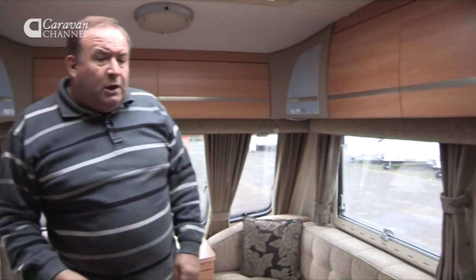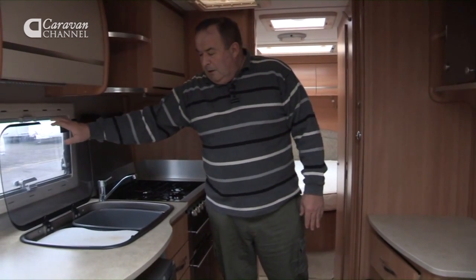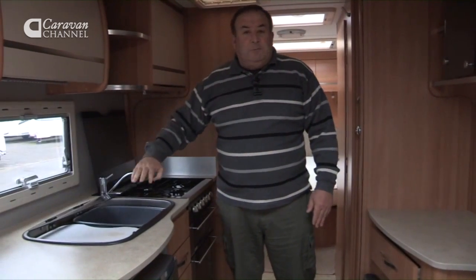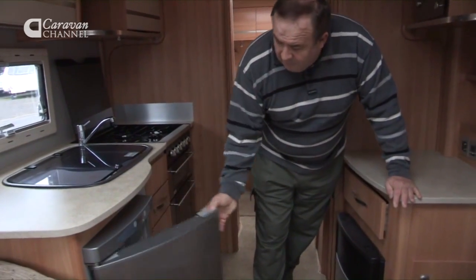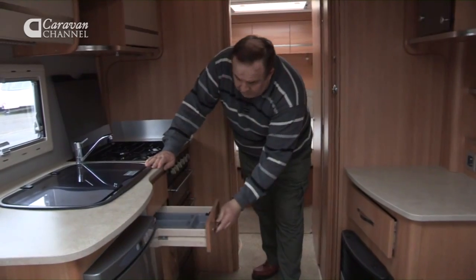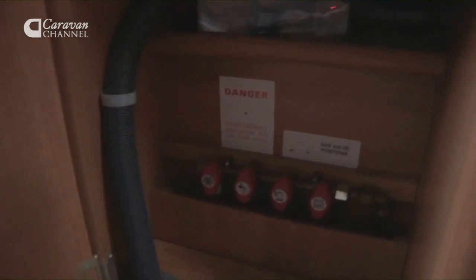Moving towards the centre of the caravan, we've got the kitchen area with a decent-sized work surface, a good-sized sink and a reasonable draining board — enough for the number of people you'll typically have here. There's a Thetford fridge with a freezer compartment, and a good size one at that, plus plenty of storage.